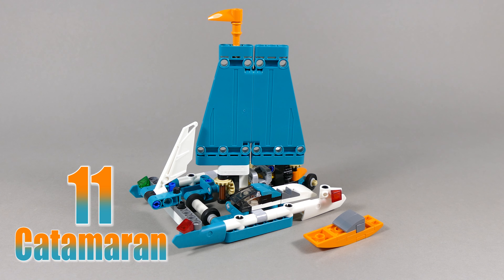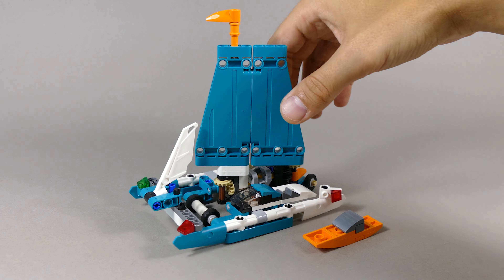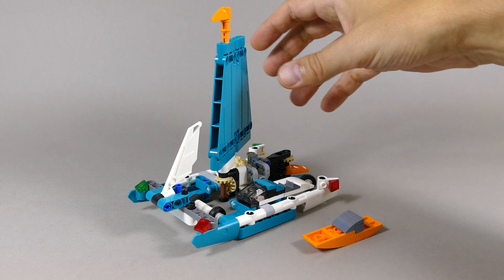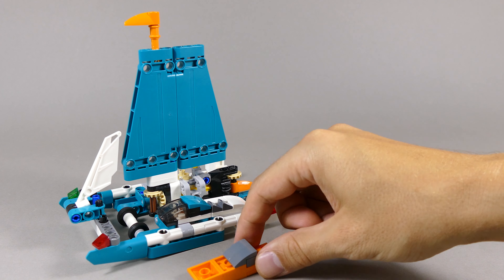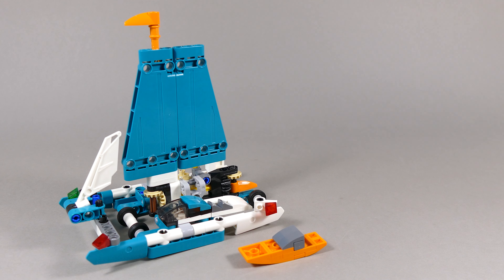This Cobra marks number 11. It has a counter-steering rudder and sail function, so as soon as you rotate the sail the rudder goes in the opposite direction as you would on a regular sailboat. It comes with a tiny speedboat sub-build as well.